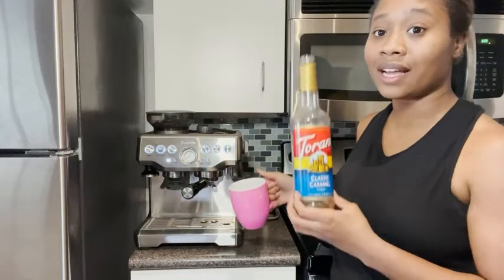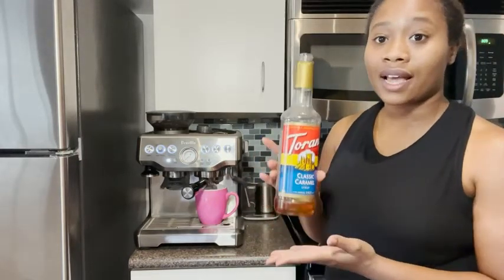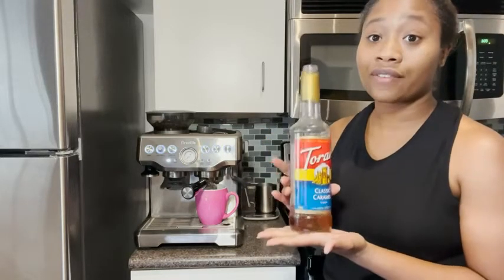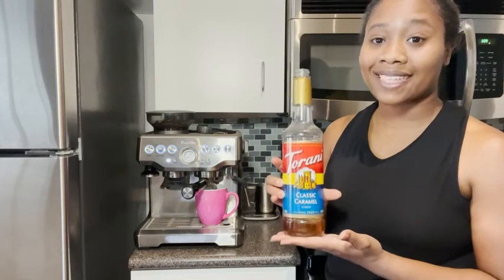I would highly recommend this for anyone, especially if you have an espresso machine and you want to make flavored lattes. This caramel flavor is my favorite, and that's my point of view.